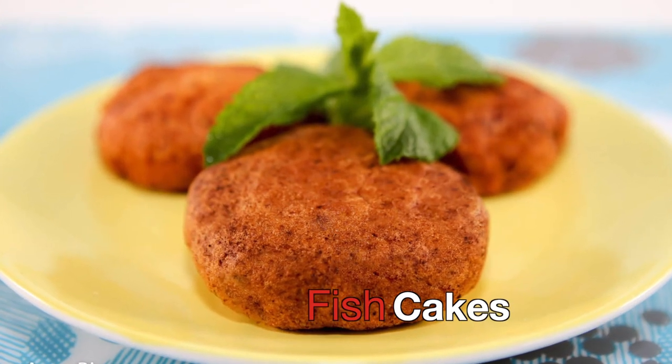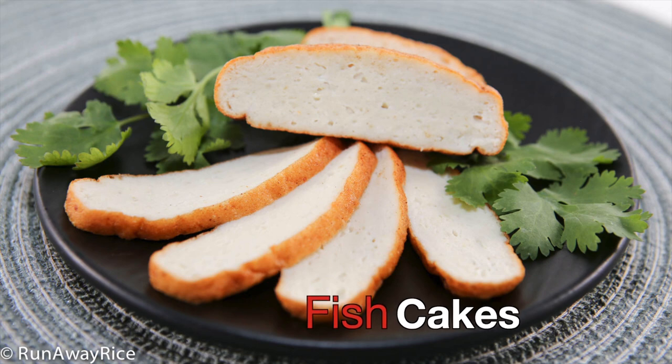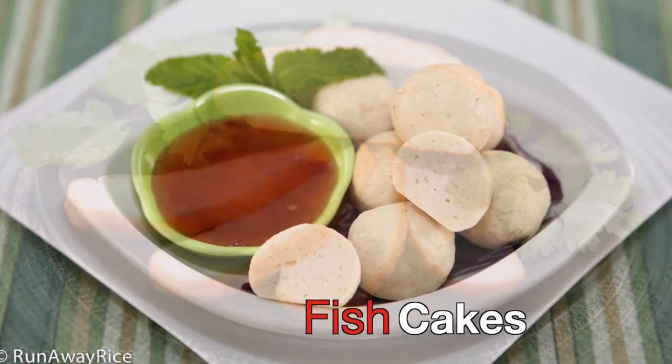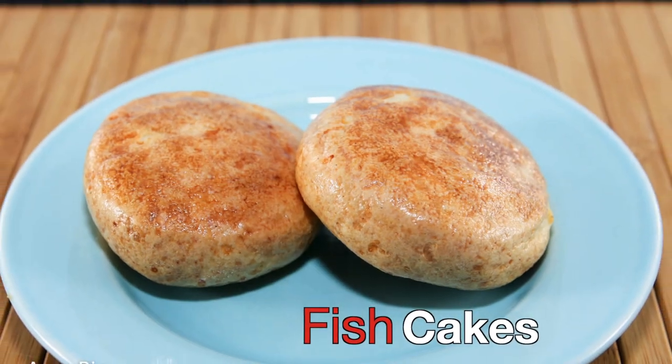Hi friends! This week we're making fish cakes, a delicious from scratch recipe using all fresh ingredients. In this short video, I share the simple recipe, techniques, and some versatile ways to serve up this dish, so please join me.